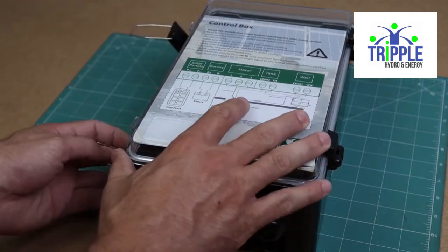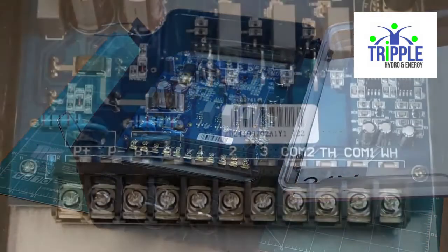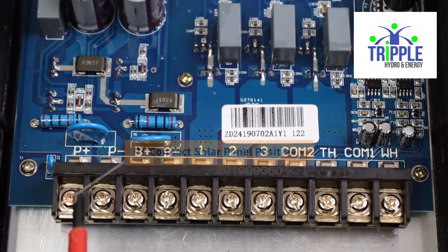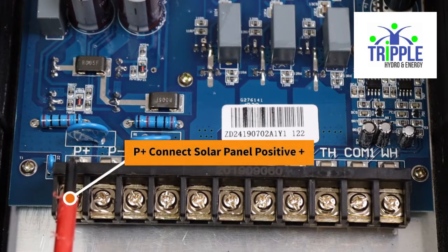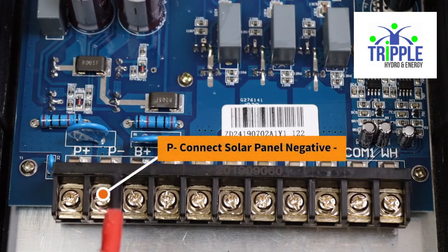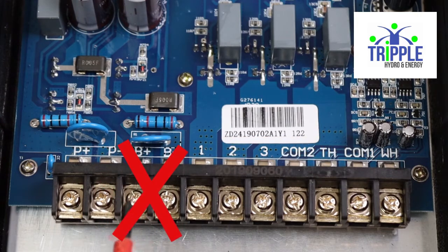First, open the waterproof controller. You will see the connection terminals inside. The first one, P plus, is where you connect the positive from the solar array. The next one, P minus, is where you connect the negative from the solar array. We do not recommend installing batteries with these systems, so you can skip B plus and B minus.